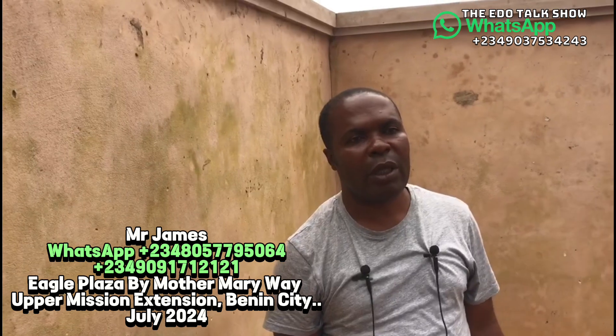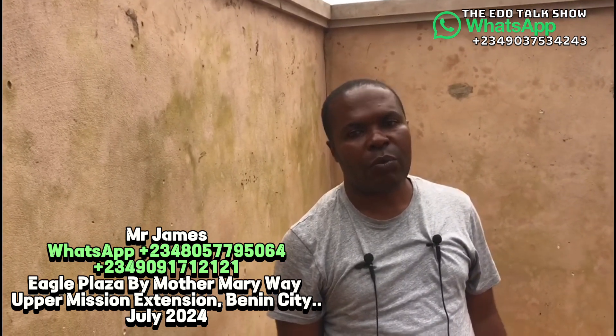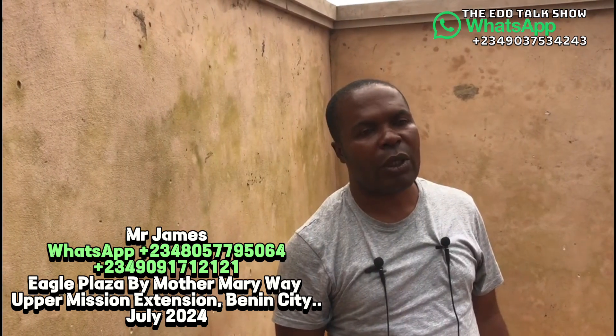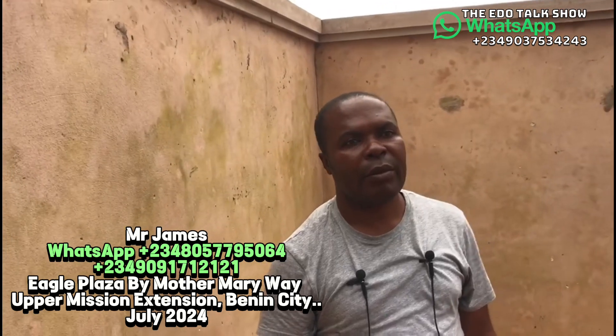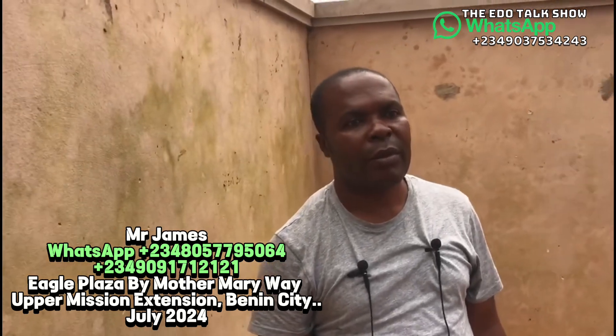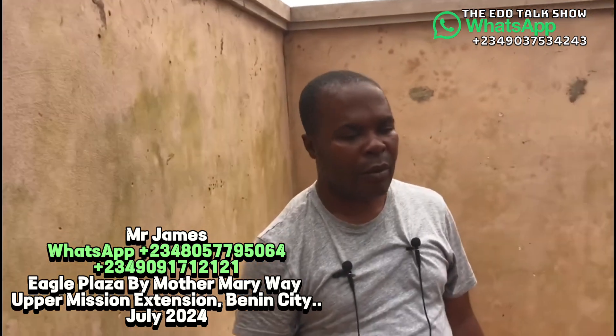When viewers patronize the digester, I want to say thank you and may God bless you. As you use the digester system in your house, you will not regret it. If you want to reach us now, our contact number is at the top of this video.